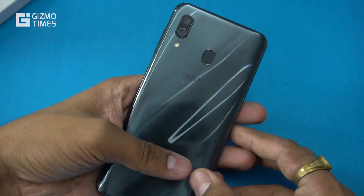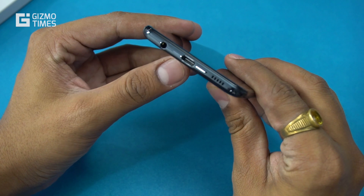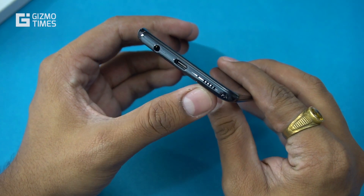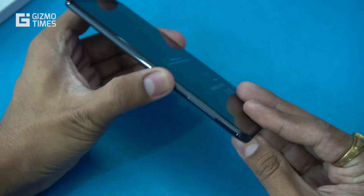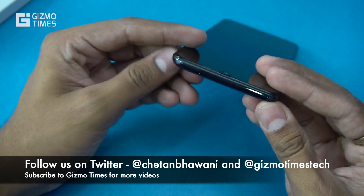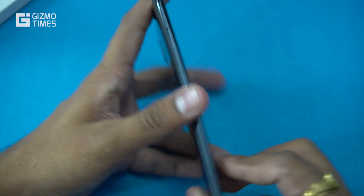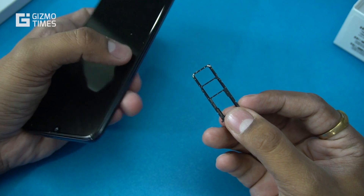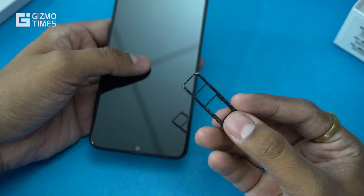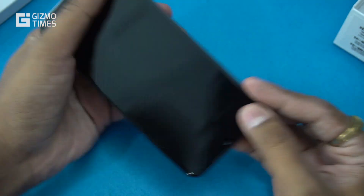Looking at the device itself: the bottom has the Type-C port, microphone, speaker grill, and a 3.5mm headphone jack. On the right are the power button and volume rocker. The top has a secondary microphone. On the left is the SIM card tray — dual nano SIM slots plus a dedicated microSD card slot supporting storage expansion up to 512 GB.